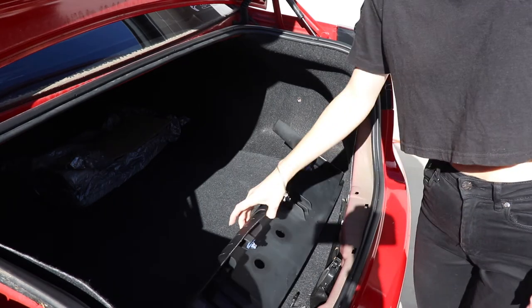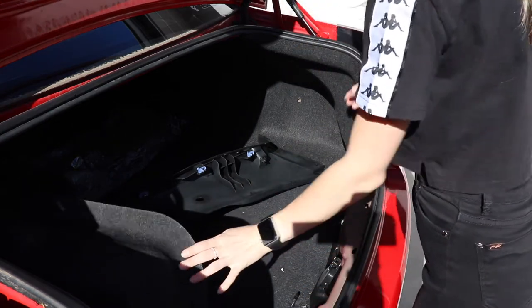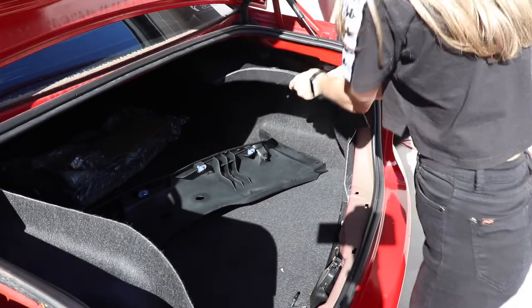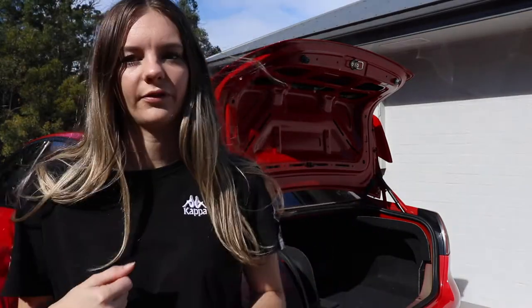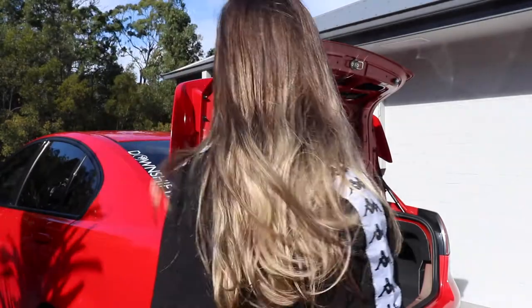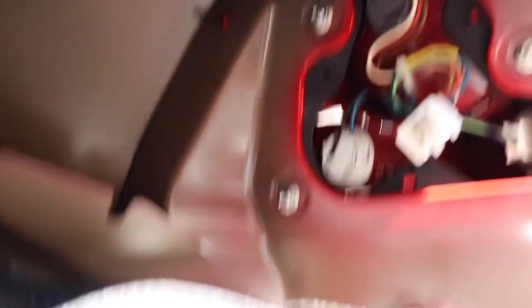We've finally got this off. Now we need to get this — and that's easy to get off now. The clips and the bolts are just really tight and a bit too hard for me to get off, so Harry's been helping me. We're nearly there. We've just unplugged the wiring and I need to do three little bolts from each tail light to pull them out. So I need to undo those three little bolts and I can take them off — and then my tail light is finally out.